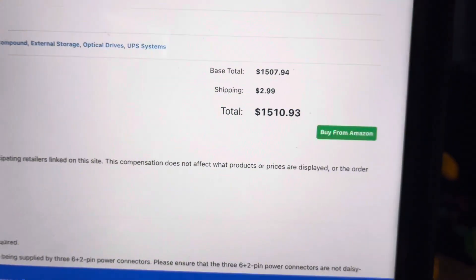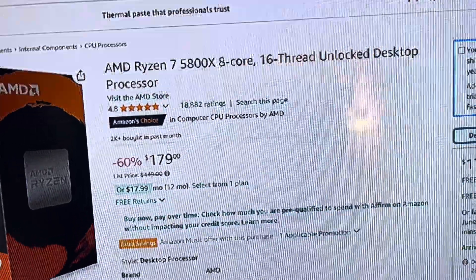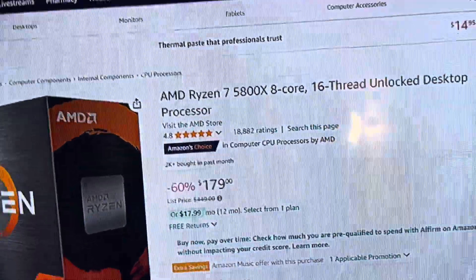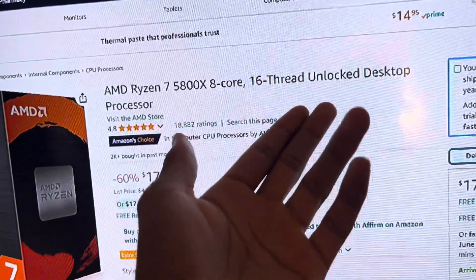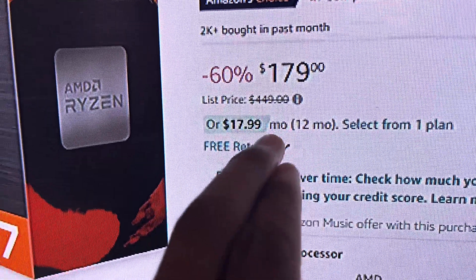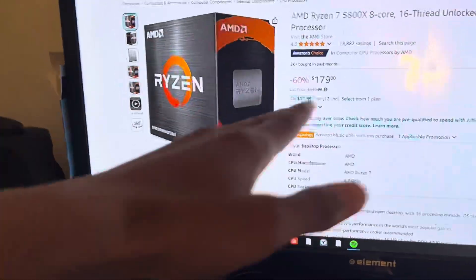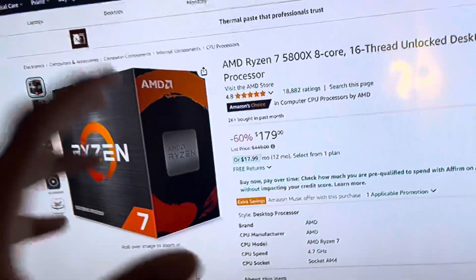Let's go to the $1,500 PC. On PC Part Picker the prices are a little different because some are from different websites, but the calculations shown are from Amazon. Some of them are on sale, so maybe go cop the stuff right now. For your CPU, we are going with the Ryzen 7 5800X — 8-core, 16-thread. It's on sale for $179, about 60% off. Go get it right now because this is probably the best deal you'll get.